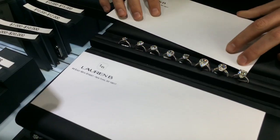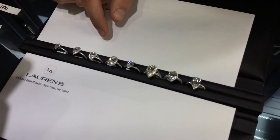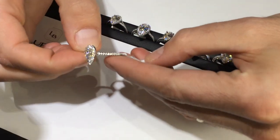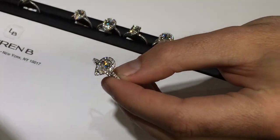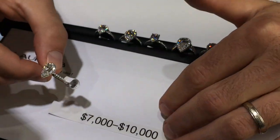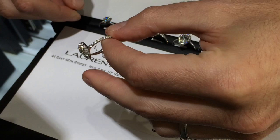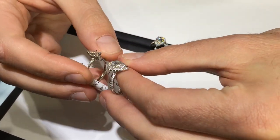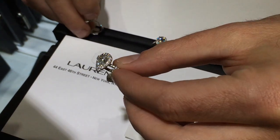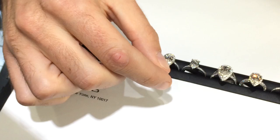Pear shape is another beautiful elongated diamond. Going through mostly halo designs with a couple non-halos: this is our classic halo style, going to be in the seven to ten thousand range for a good quality one carat pear-shaped diamond — such as this E color VS2. Comparing it to a one carat without a halo, there's quite a difference. Most people who do one carat do prefer adding the halo.